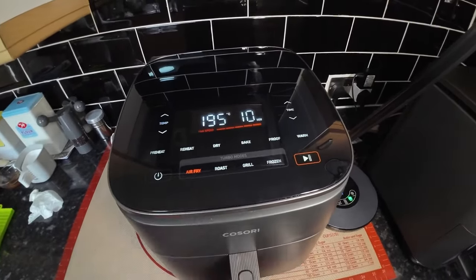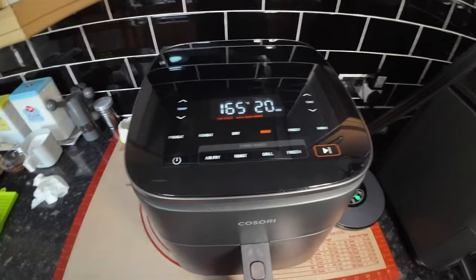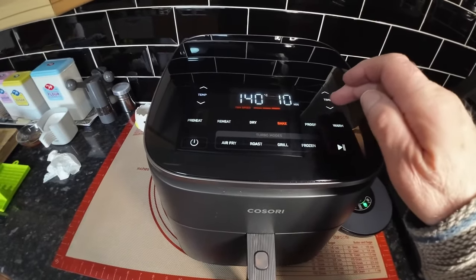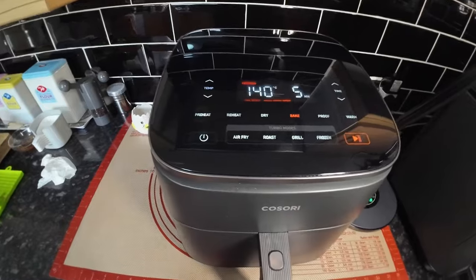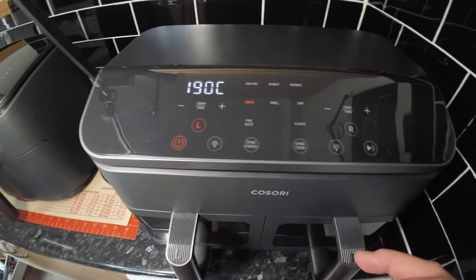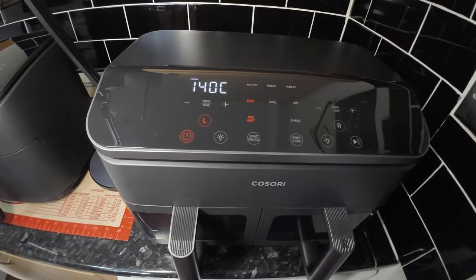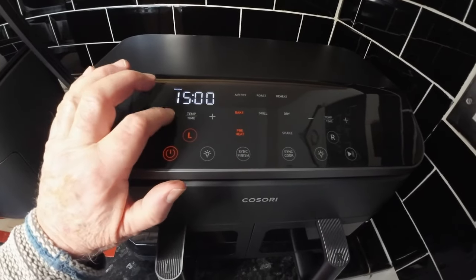They've switched both air fryers on and powered them up. The bake setting is 140 degrees. They set it to warm up for five minutes before getting the mix in. One machine starts up - they check there's nothing inside on the left hand side - then set it to bake, bring it down to 140, set the time for 5 minutes warm-up.